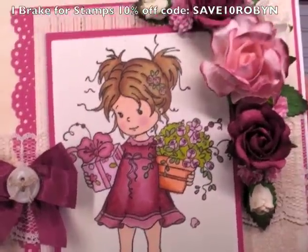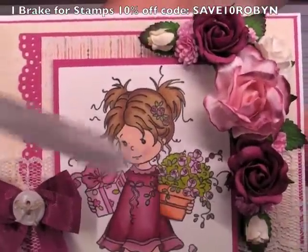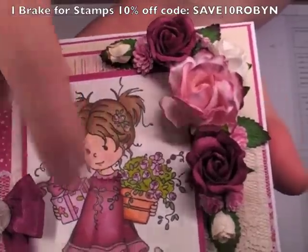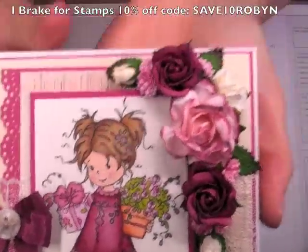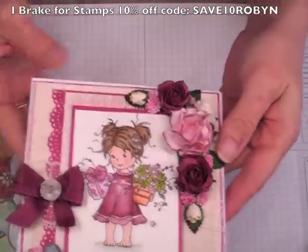I've used a jelly roll pen in the Stardust Clear to accent the little flowers in the flower pot as well as in her hair, and also her ribbon belt and the trim on her dress. I doubt it's picking it up in the camera, but it's there nonetheless. So that's the outside — the flowers that I've used — I'll just go over those really quick.